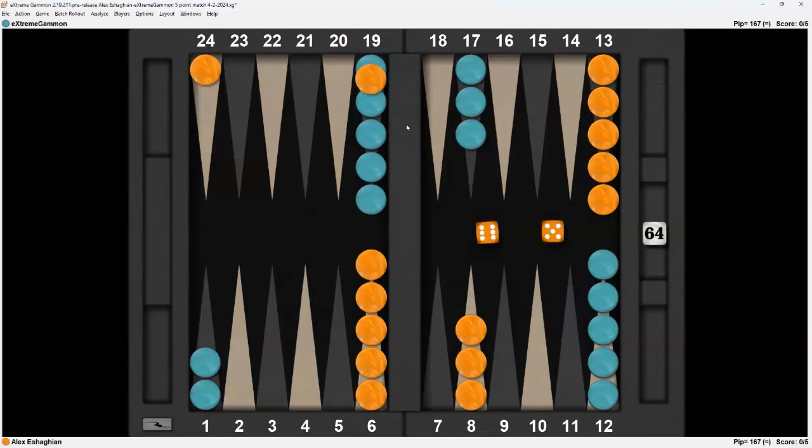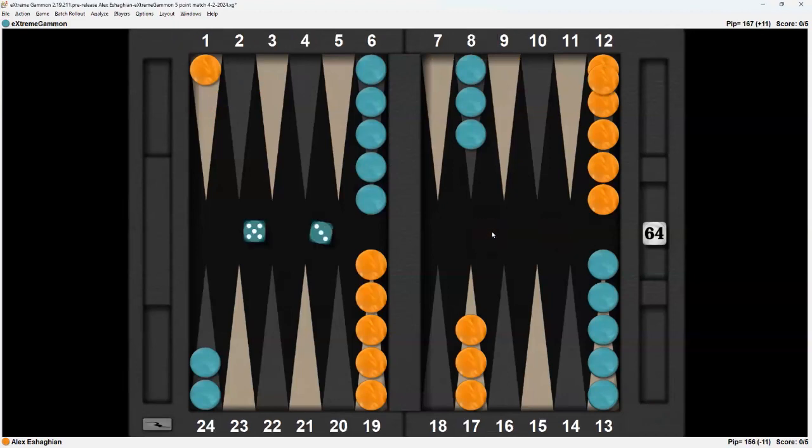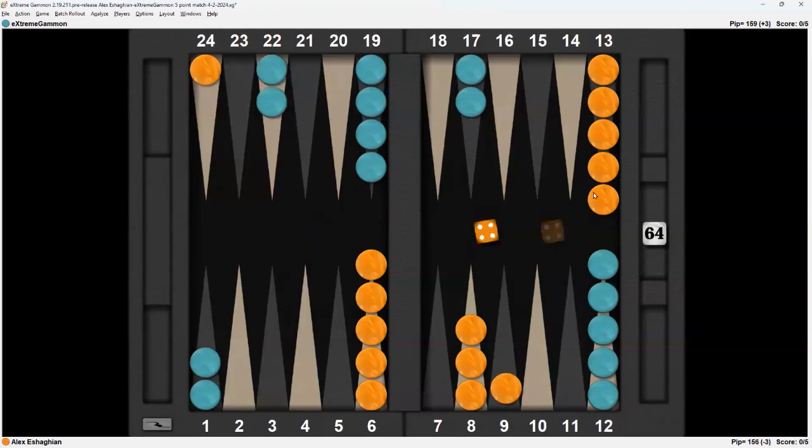Here we go with a 6-5 — standard lover's leap, running the back checker. 5-3 makes the point. 4-1: I'm able to come down, and I can come up or I can advance. This does make it harder, but it also freezes the 8-point. So if he makes the point with a 3-1 or a 4-2, it leaves a direct shot.